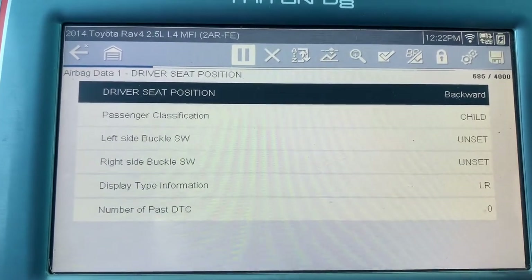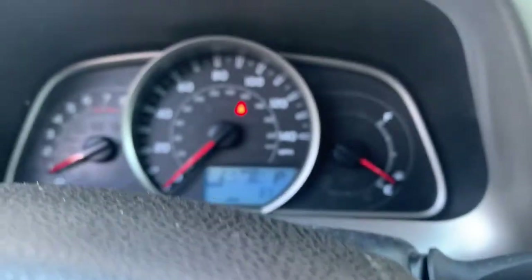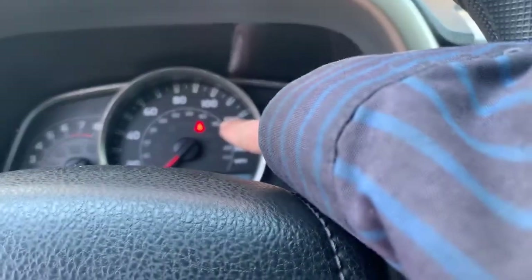I have a 2014 Toyota RAV4 here. The problem is the seat belt buckle — you can see with my seat belt buckled in, the light's still on.